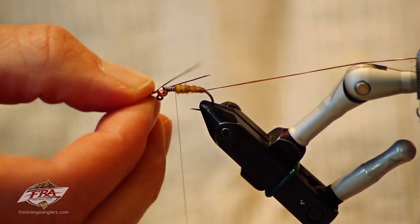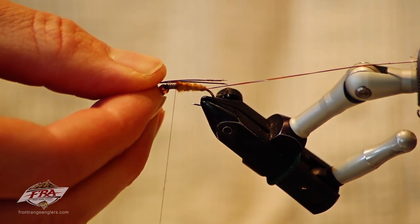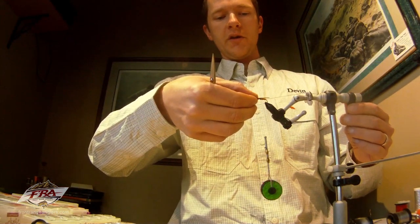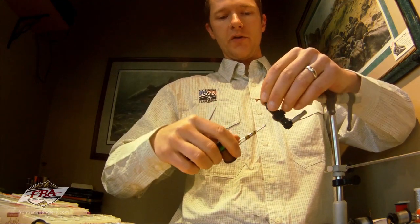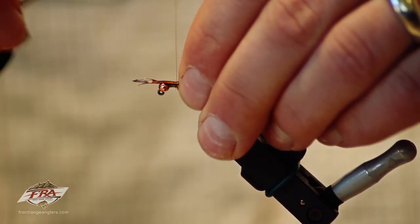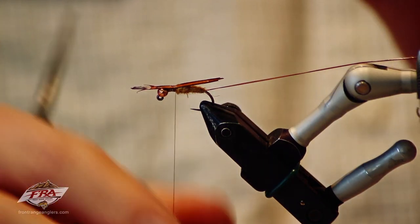On this fly these are going to form the shell back of the stonefly. I'm going to measure them out so that they extend maybe a quarter inch past the back of the hook. If you're right-handed, take your thumb and index finger, align them parallel over the back, then switch to your left thumb to anchor it down. Go ahead and make a couple of thread wraps, then move them around so you get them right on top of the fly adjacent to each other. That's important because if you don't have them right next to each other they'll tend to slide off the edges as you put the ribbing on.